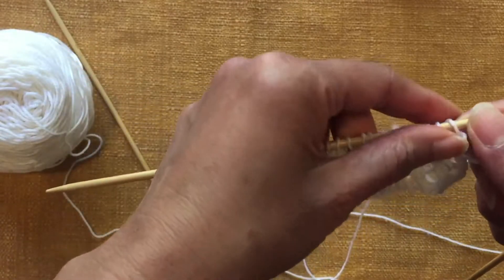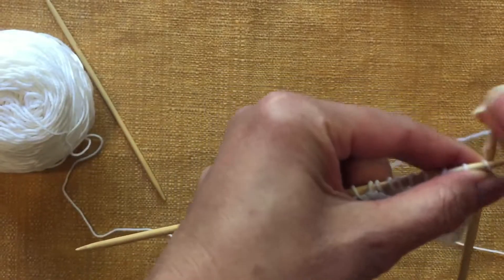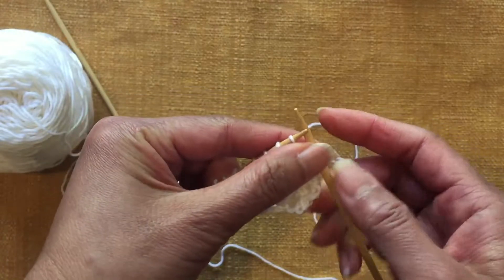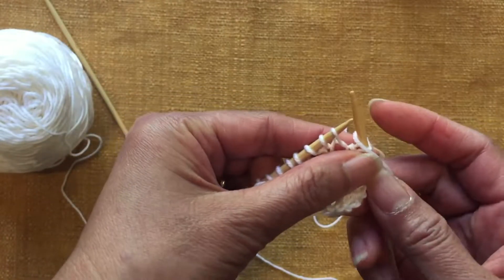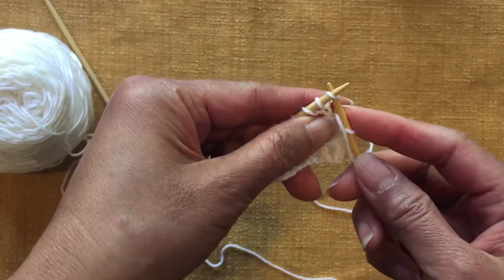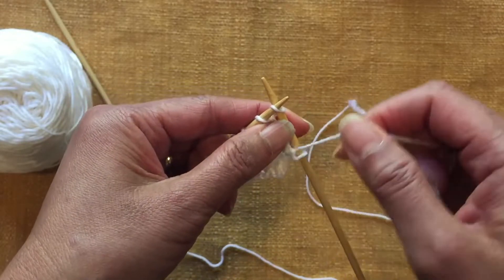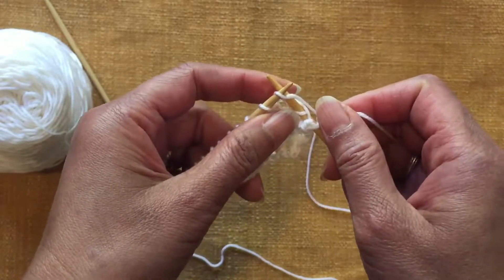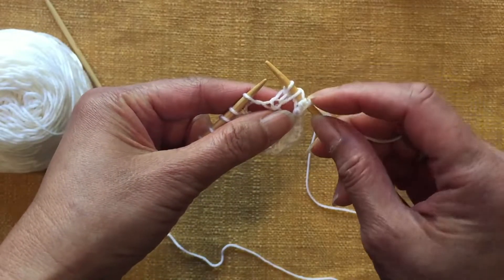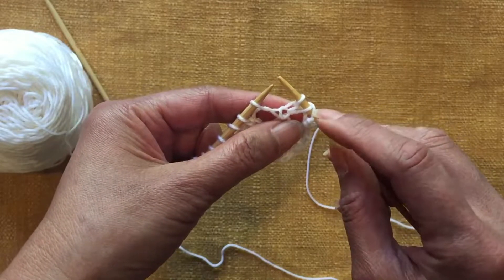For row one, knit one and then yarn forward. Yarn forward is to bring the yarn to the front, and then you slip the next stitch and knit the one after the slip stitch. You want to pass over the stitch that you just slipped, not the yarn forward one.